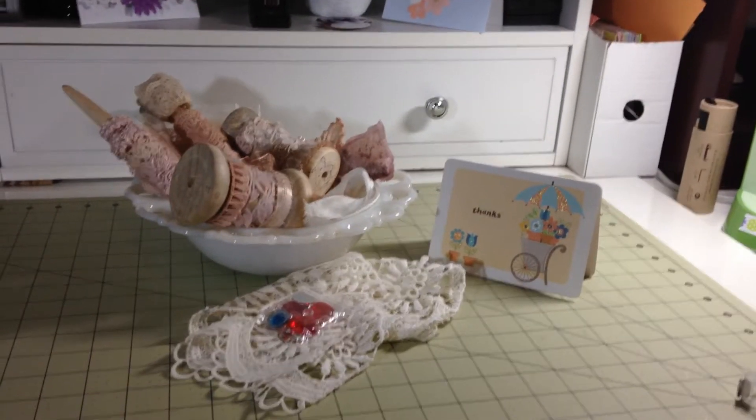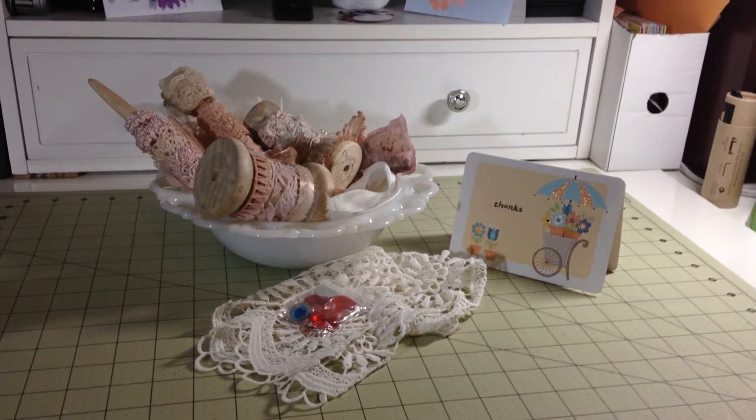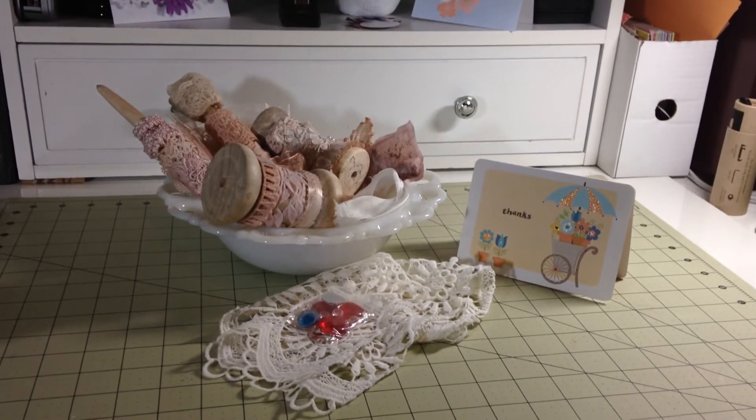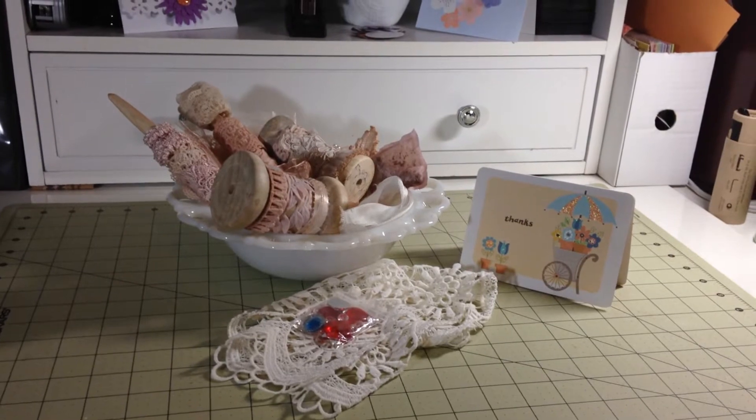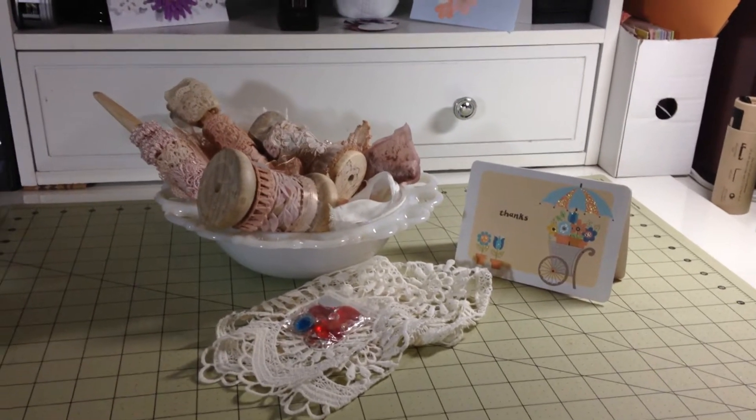Hello everyone, Diana Create557 here. I wanted to show you — well first of all, hi Julie — I received the spools and they're magnificent, just as I expected. But I wanted to show you how I use the spools.